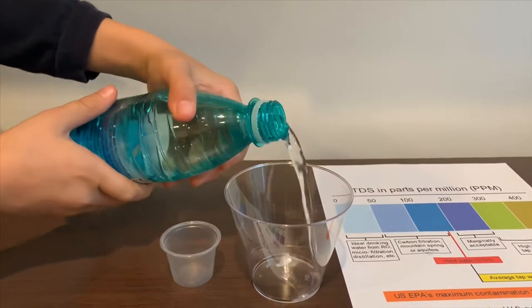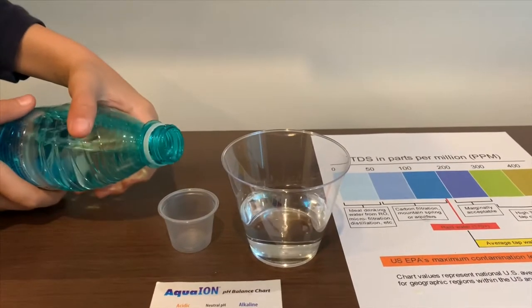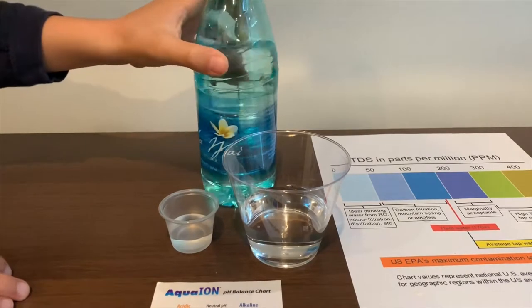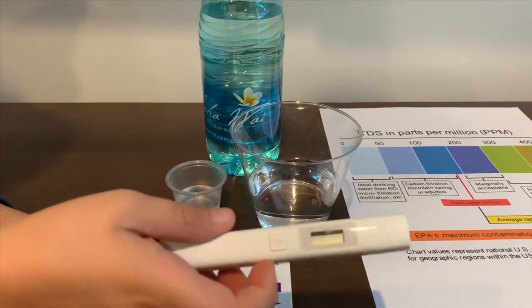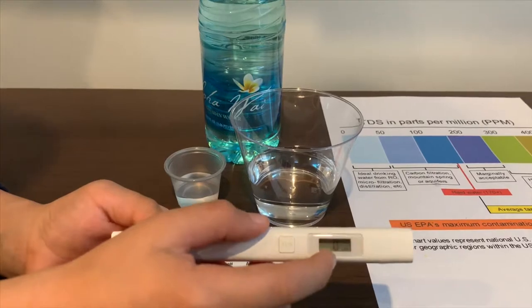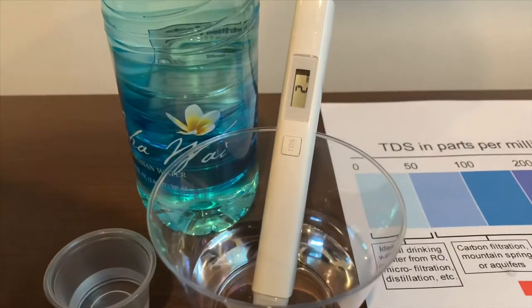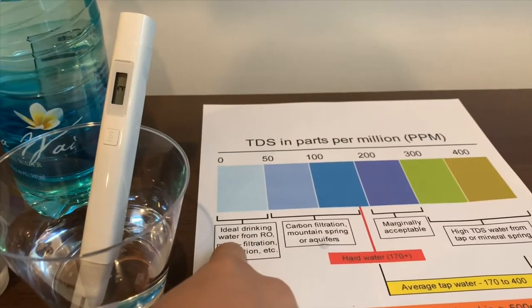Let's pour some water in. First we're going to test the TDS. If you want to buy this TDS tester, check the link down below. Turn on the TDS tester, make sure it says zero and put it in. That is ideal drinking water.